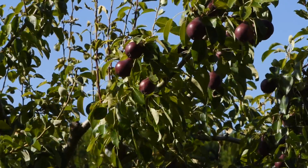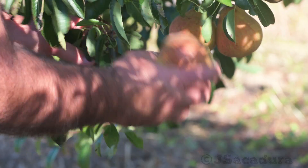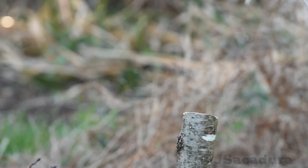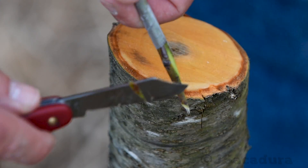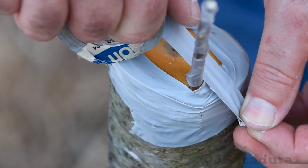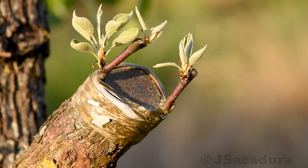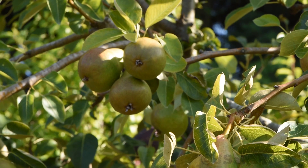Grafting several different fruit varieties in the same tree can be a very effective way of using available space in a small backyard orchard. One of the ways of achieving this is by regrafting an unwanted single variety fruit tree using one of several grafting techniques like bark grafting. Having 2 or 3 different fruits in the same tree can provide variety and allow the grower to enjoy them throughout the season.